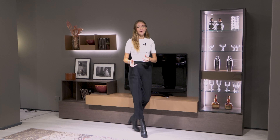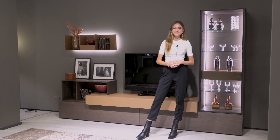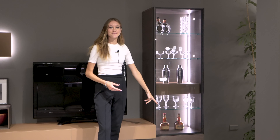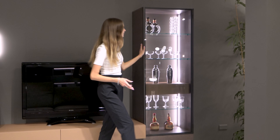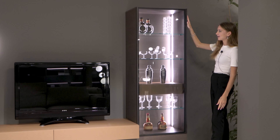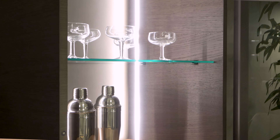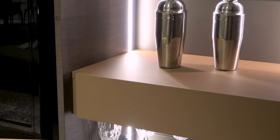Just to give you an idea of overall size, our version of the Replay 05 has a total length of three meters. Finally, let's talk about the column, which in this case has been mounted on the bottom base — though you could also choose to have it suspended with a slightly reduced height. It has an aluminium frame which beautifully frames the glass, and when we open it we see LED lights at the back that delicately illuminate the objects inside without being too bright for our eyes.